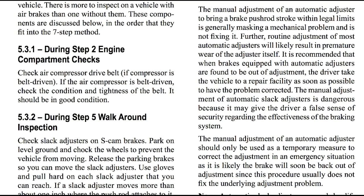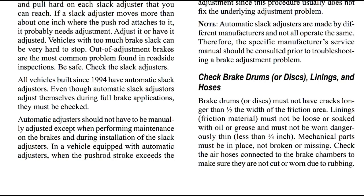The manual adjustment of an automatic adjuster to bring a brake pushrod stroke within legal limits is generally masking a mechanical problem, not fixing it. Further routine adjustment of most automatic adjusters will likely result in premature wear of the adjuster itself. It is recommended that when brakes equipped with automatic adjusters are found to be out of adjustment, the driver take the vehicle to a repair facility as soon as possible. The manual adjustment of automatic slack adjusters is dangerous because it may give the driver a false sense of security regarding the effectiveness of the brake system. Automatic slack adjusters are made by different manufacturers and not all operate the same; a specific manufacturer's service manual should be consulted prior to troubleshooting a brake adjustment problem.